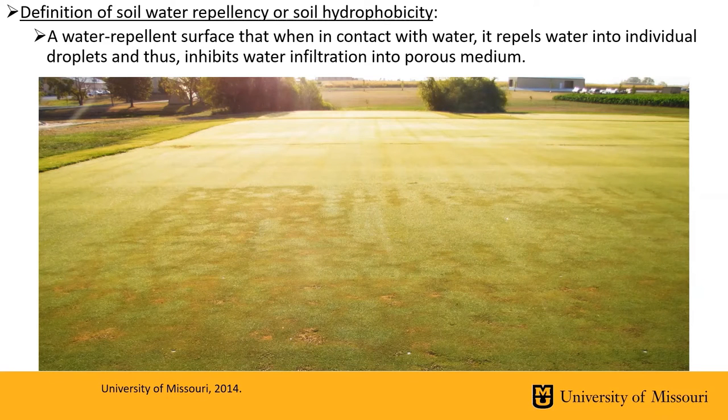The technical definition of soil water repellency or soil hydrophobicity is a water repellent surface that, when in contact with water, repels it into individual droplets and thus inhibits water infiltration into a porous media. As you can see in this image, the front half of our putting green is showing the classic symptoms of localized dry spot, which is due to the soil water repellency underneath in the sand-based root zone.